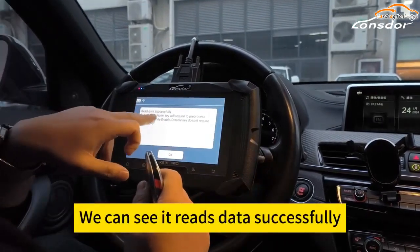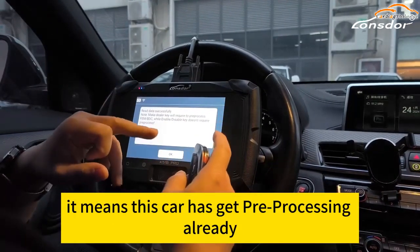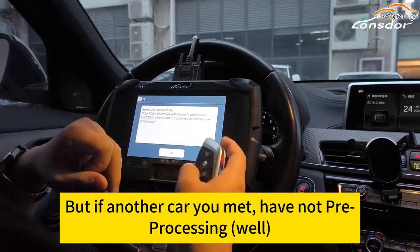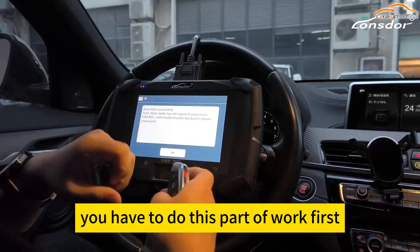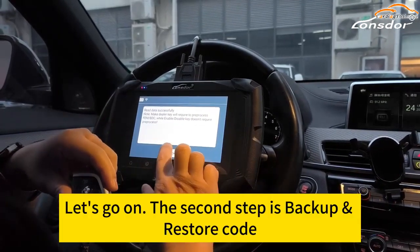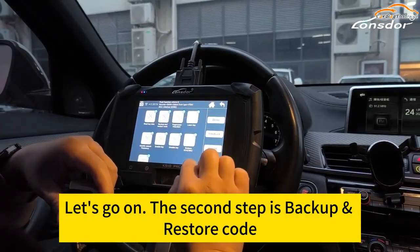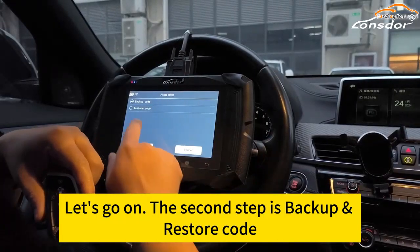We can see read data successfully. It means this car has been pre-processed already. But if another car you encounter has not been pre-processed, we have to do this part of the work first. Okay, let's go on. The second step: backup and restore code. Backup code.